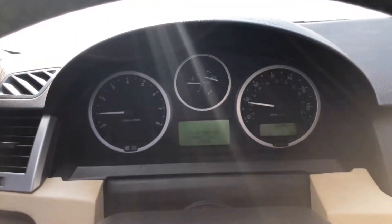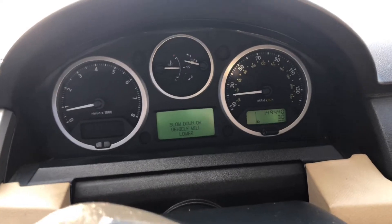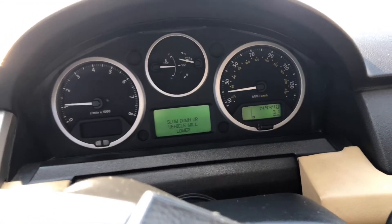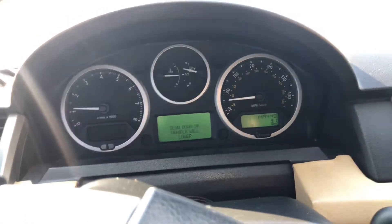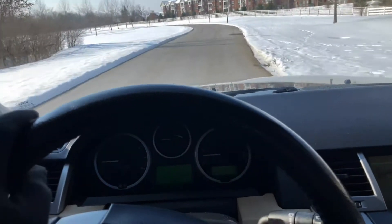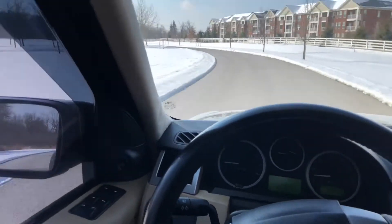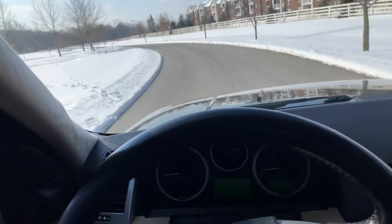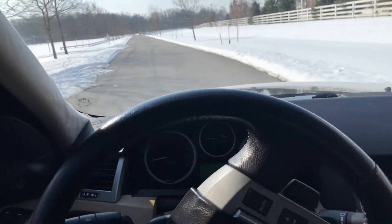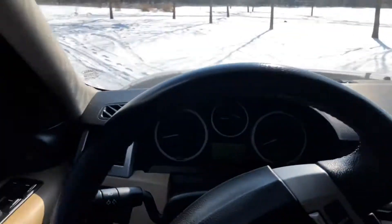When you have it in off-road height suspension, if you go over 20 miles an hour for an extended period, it tells you to slow down or the vehicle will lower — because it does not want you to drive in the off-road height at higher road speeds. If you're interested in this, give me a call or text — I've got my phone number listed in the comments section.